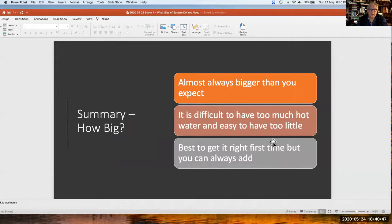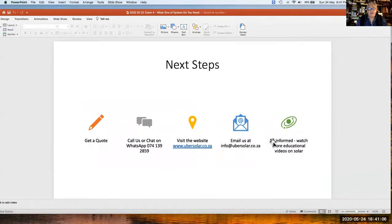In summary: how big? Almost always bigger than you expect. As a guideline, it's difficult to have too much hot water and easy to have too little. It's better to get it right first time, but with our technology it is plug and play so you can always add to it. The next steps are to get a quote — call us, chat on WhatsApp, visit the website, email us, and watch more videos. Thank you for listening to this rather technical presentation; if you've got the basics, you'll understand it's actually quite straightforward.